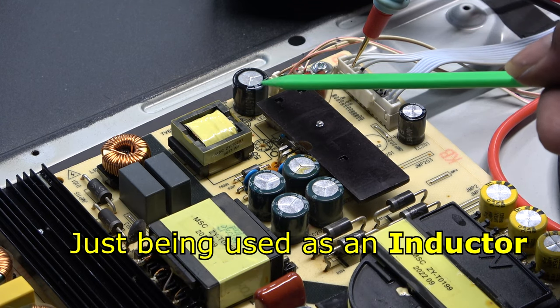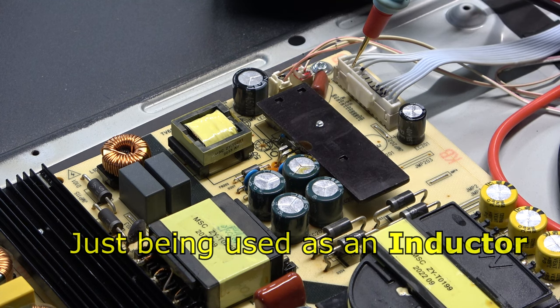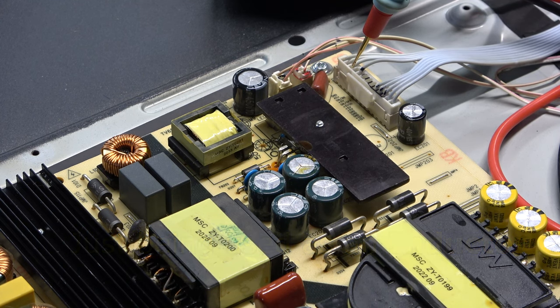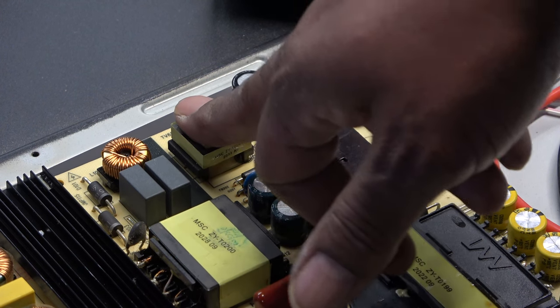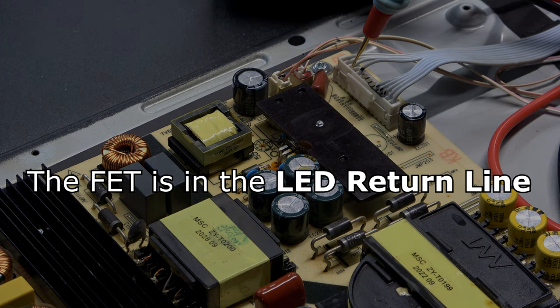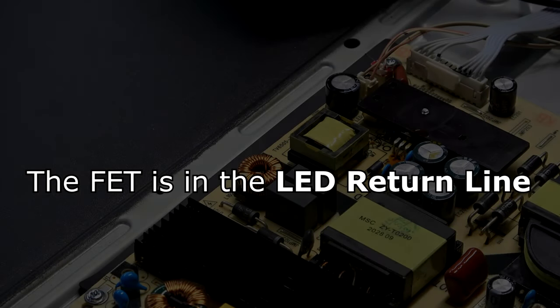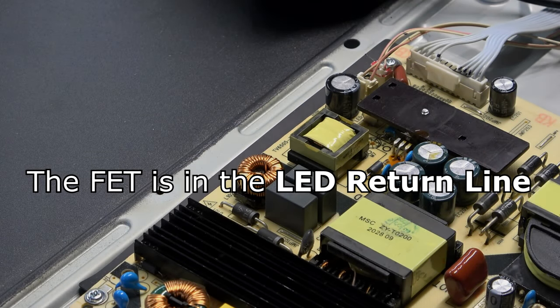What I'll do is check the drive signal on the MOSFET gate and see if it's getting signal. I can see the transformer. The MOSFET is obviously driving it even though it's all on the secondary side. I'm going to put my meter on DC volts at the drain pin - that's the voltage supplying the LED strips.